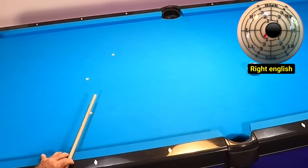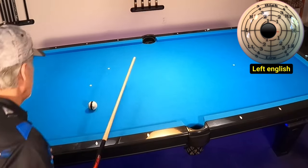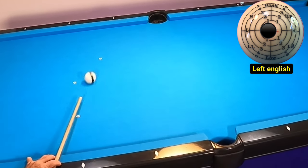For our third shot, I'm going to be adding one-eighth of a tip to the left. Watch how it shortens the angle in this case. Let's take a look at this in slow motion — notice the subtle tip movement changes the outbound angle.